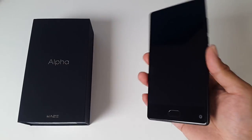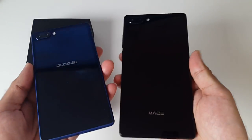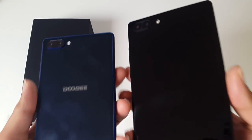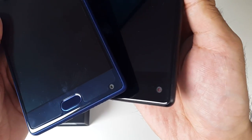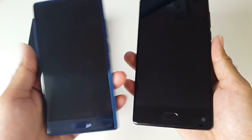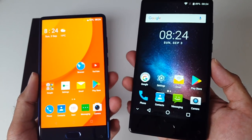Let's do a very quick comparison — I'll bring in the Doogee Mix. Here is the Doogee Mix on the left, and as you can see it's a very similar design: the shape, the overall look, even the overall feel, the camera locations, and even the home buttons are the same. Briefly turning them both on, they both have very nice and bright screens.